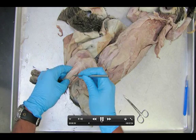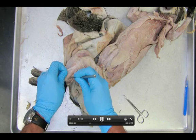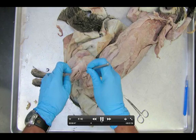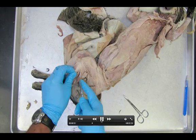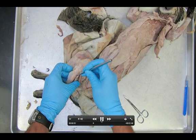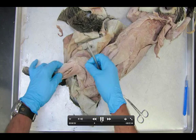Gastrocnemius — you kind of expose these two all the way down to that Achilles tendon. I'm getting the soleus pulled back. Again, if you've removed a lot of this in the earlier dissection, it should go pretty quickly for you. So the soleus, gastrocnemius, peroneus is the next one.